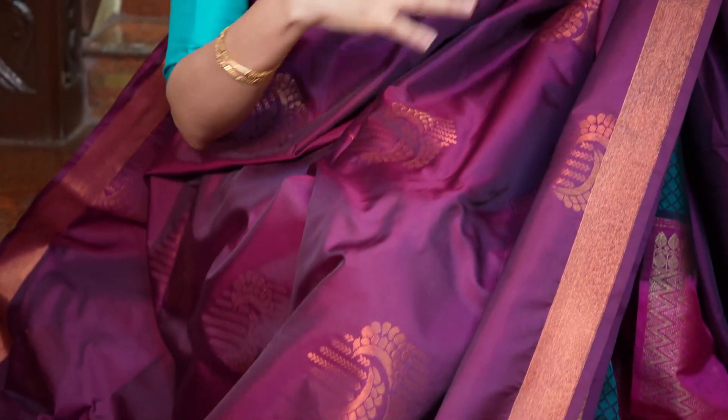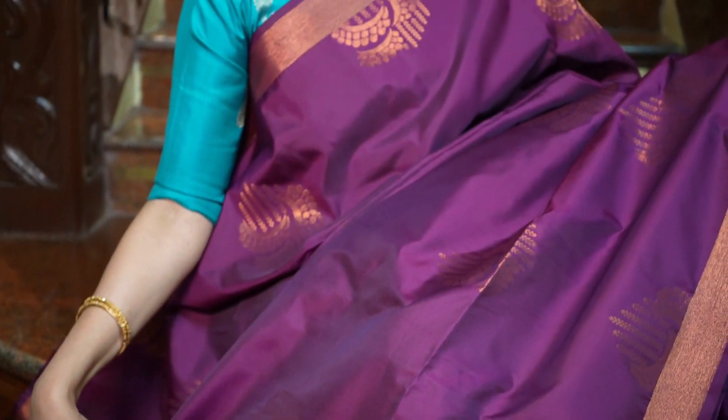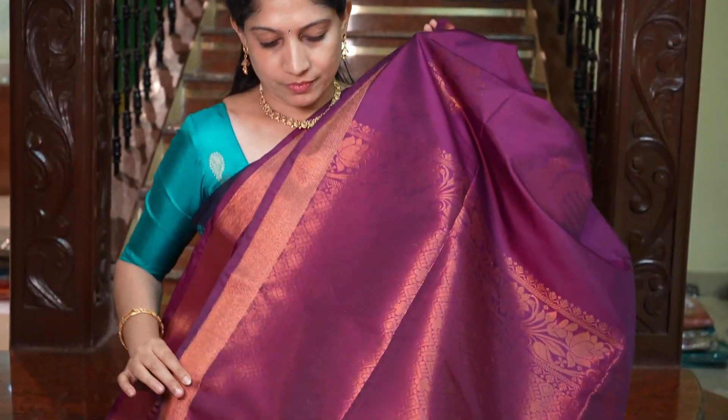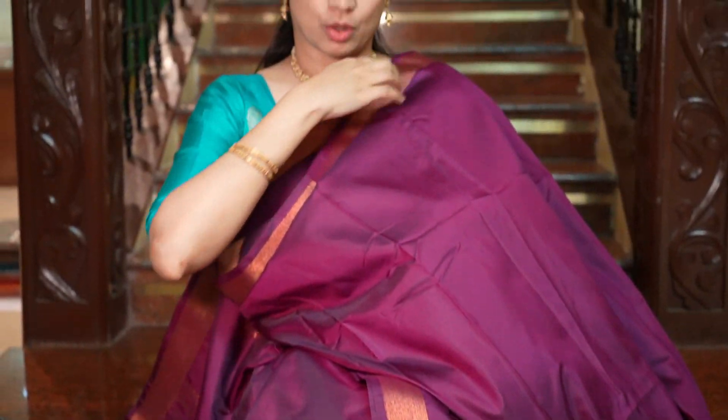The last saree in today's video is in an amazing shade of burgundy, and it's all self — no contrast colours. All over the body in the madri is this beautiful colour with zari motifs, and small zari borders on both sides. The contrast-free look is very beautiful. And that's the grand pallu, the plain blouse with this border. The price is Rs.1695.